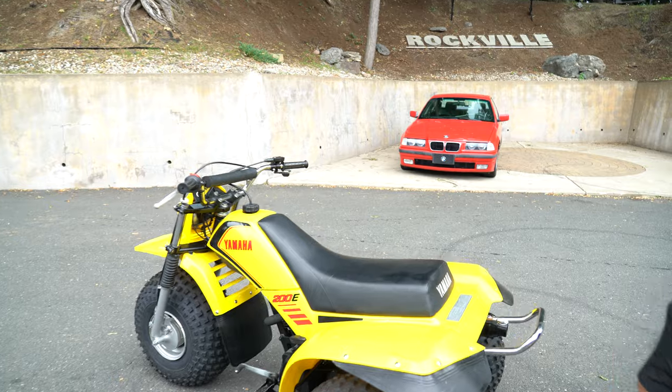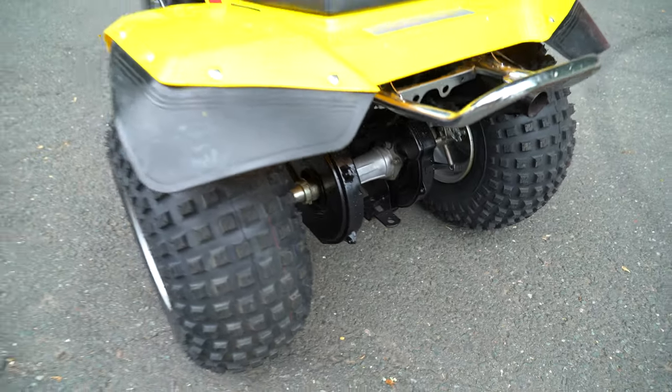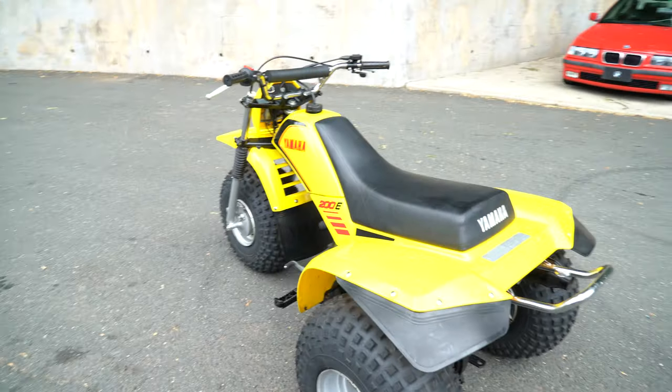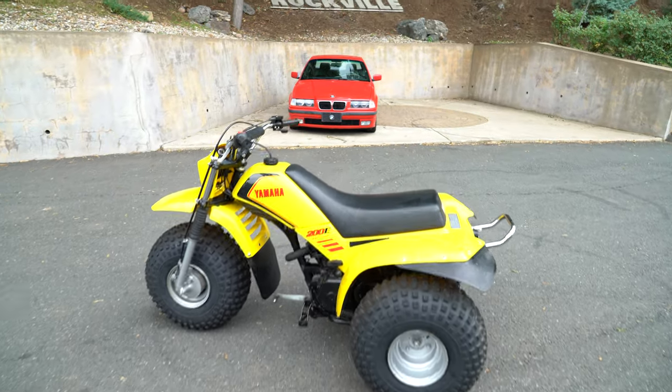If you wanted to use it to tow the kids in the snow on a toboggan, or maybe use it for gardening around the house, you could tow a lawn cart around. Pretty much good for that kind of use.